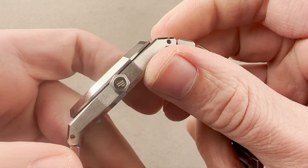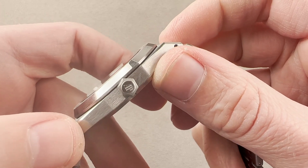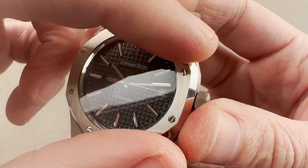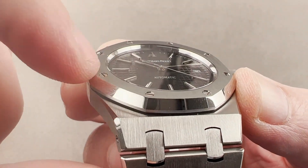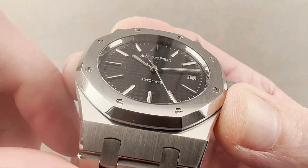We have a screw-down crown with a 50-meter water resistance rating, making this watch suitable for surface swimming. Note the crown is hexagonal, to match the bolts that sit within the bezel. The bolts are made of white gold, and you can see they're slightly recessed, which attests to the condition of the bezel. When these start to get polished down or worn, the bolts start to get flush with the bezel — but that's not the case here.